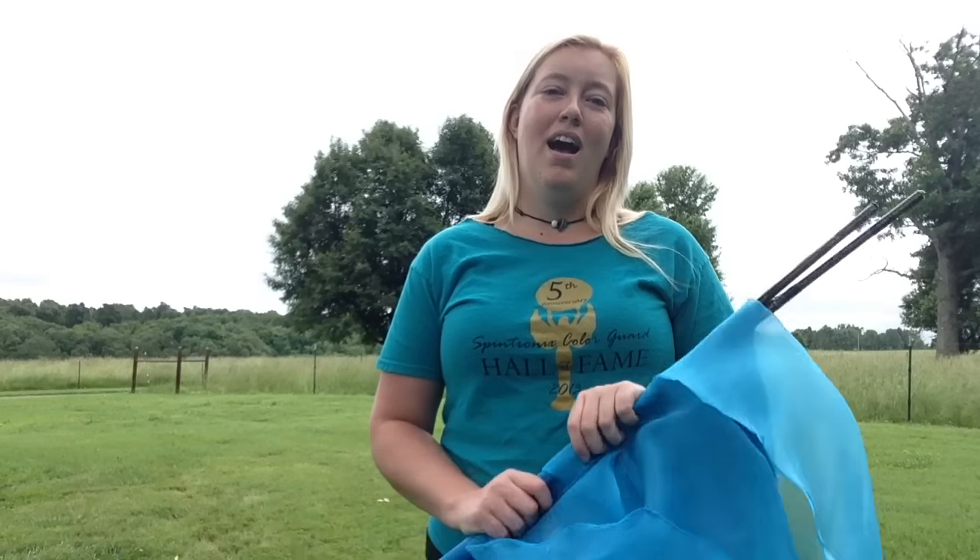And you can really incorporate so much with your facial expression and character whenever you're using swing flags. I hope you enjoyed this enough to share it with your friends. Subscribe to our channel if you haven't already and I will see you tomorrow with another cool thing to do in Colorado.